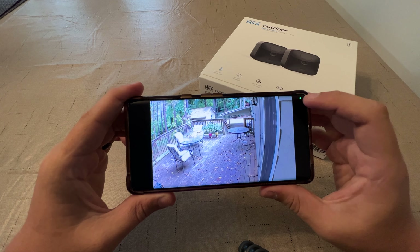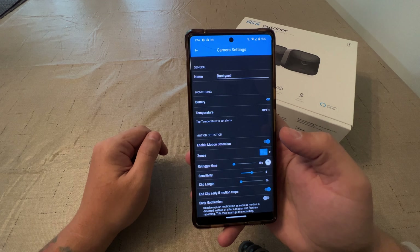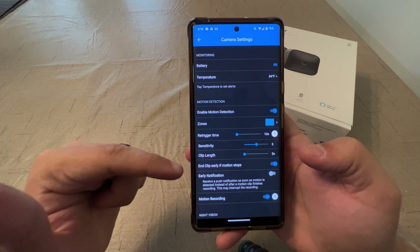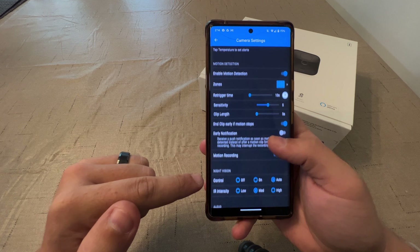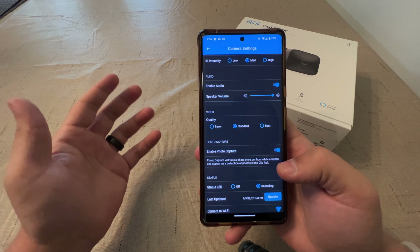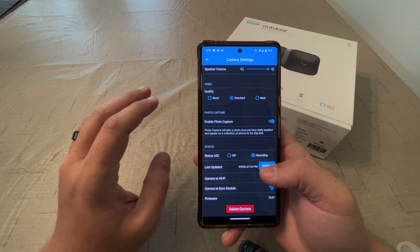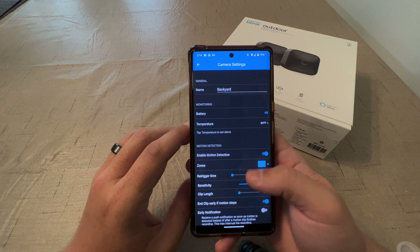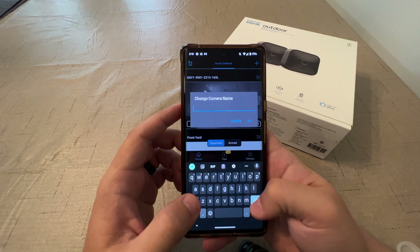Outside of those two options, there's a mute up in the top right. When you go back, you can select the little icon next to the name of the device and that's where you get a lot more settings: the battery, the temperature, enable motion detection, the zones, re-triggering time, sensitivity, clip length — we'll leave that at five seconds. Clip early if motion stops, motion recording, night vision on auto, enable audio and speakers, enable photo capture, and quality is saver, standard, and best. This is probably how it's able to last two years quote unquote — you could put it on saver, turn some sensitivities down, and you'd probably get a full two years. Without that, you're probably not going to get two years. But I do like that they have a lot of settings here. You can also rename cameras by clicking on them — this one I'm going to name living room.